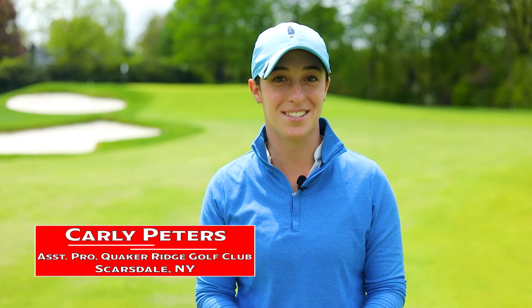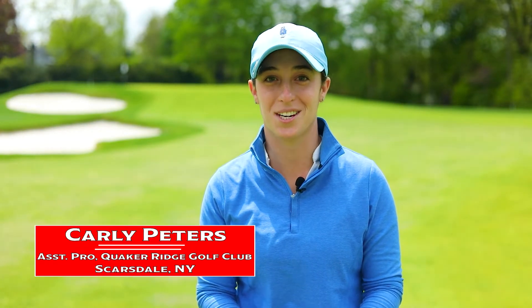Hi, my name is Carly Peters. I'm the assistant golf professional at Quakeridge, also a PGA member, and today we are filming tips on uphill, downhill, and side hill lies.